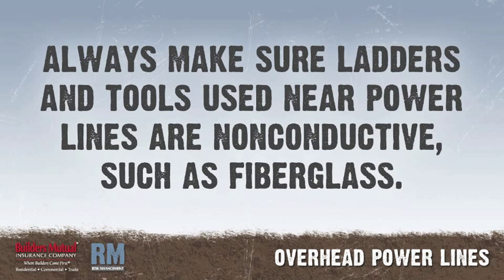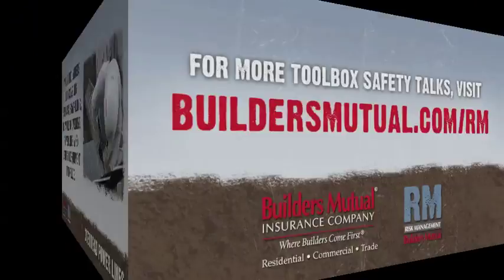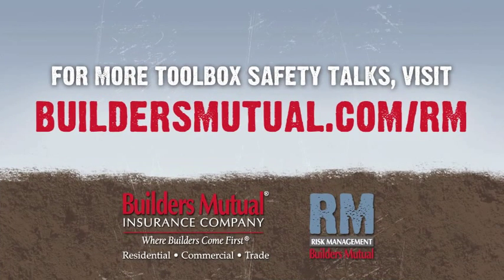Always make sure ladders and tools used near power lines are non-conductive, such as fiberglass. When using ladders or assembling pump jack scaffolding, be aware of overhead power lines when lifting the equipment into place. Visit buildersmutual.com/rm for easy access to toolbox talks and sample safety programs.